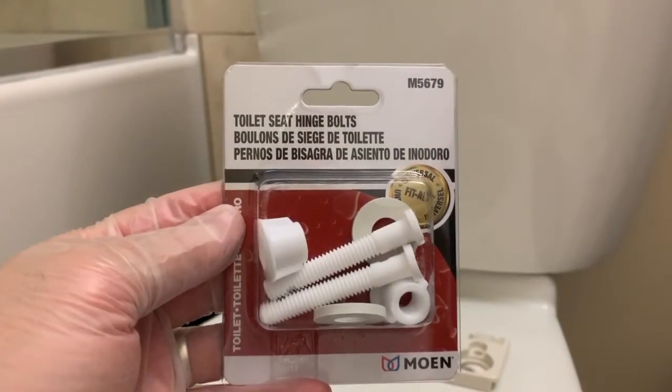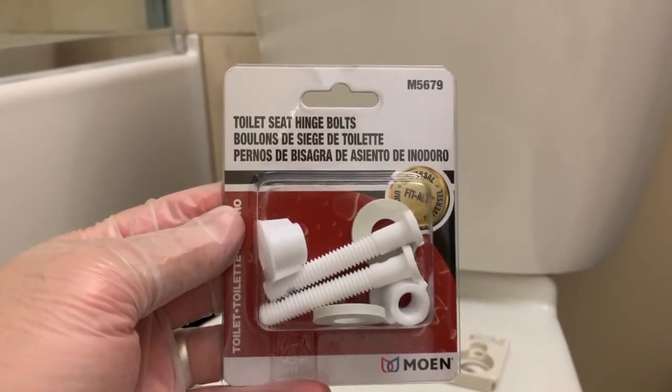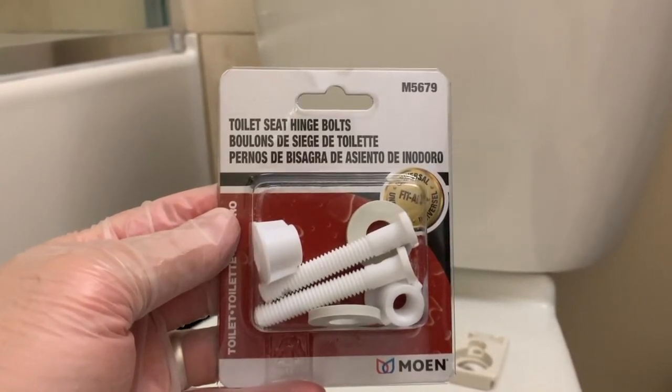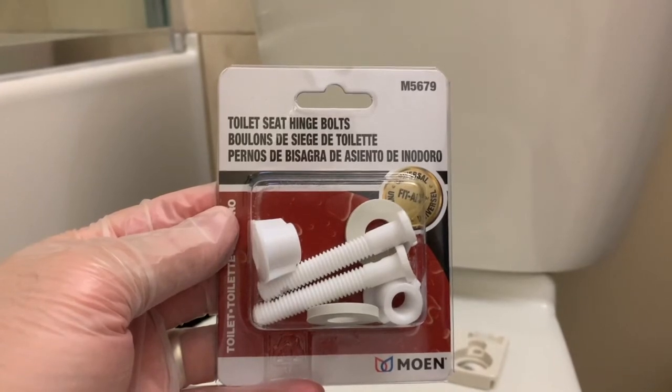This is just a universal fit toilet seat hinge bolt kit. One reason to choose a kit like this one is that the washers are rubber, so they will deform under pressure and provide a bit of gripping force.